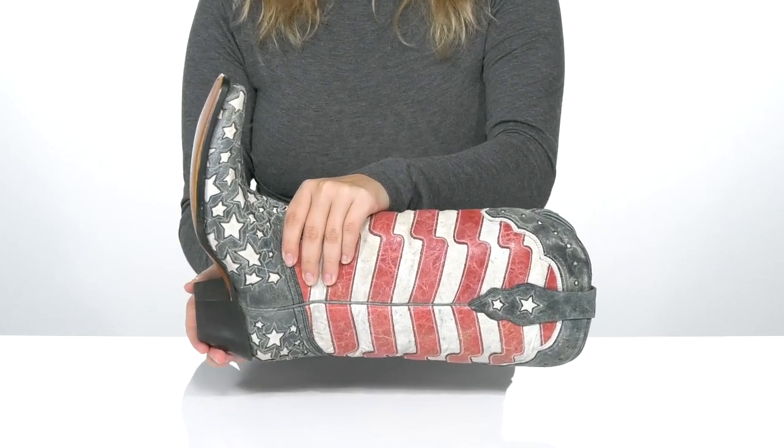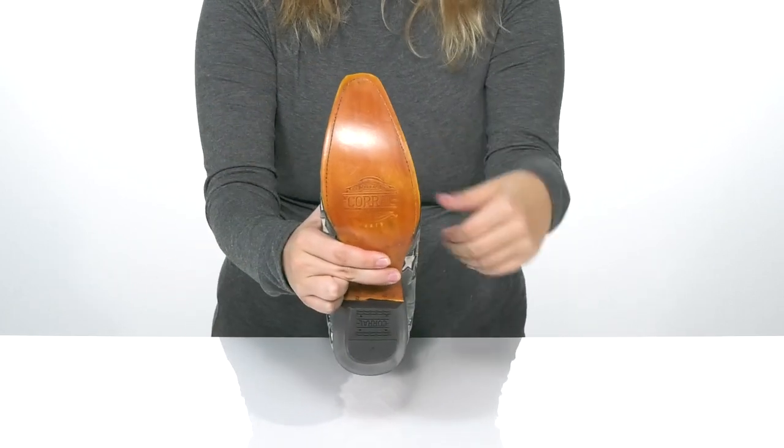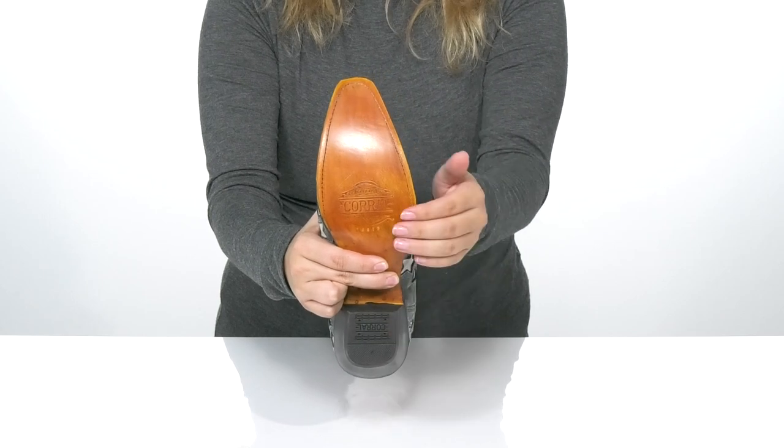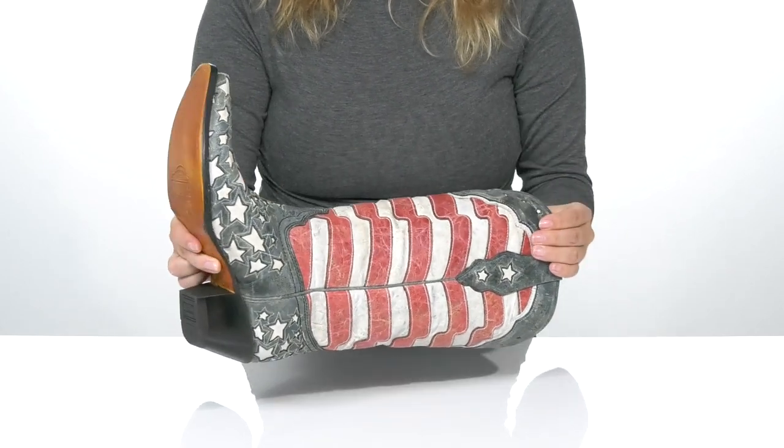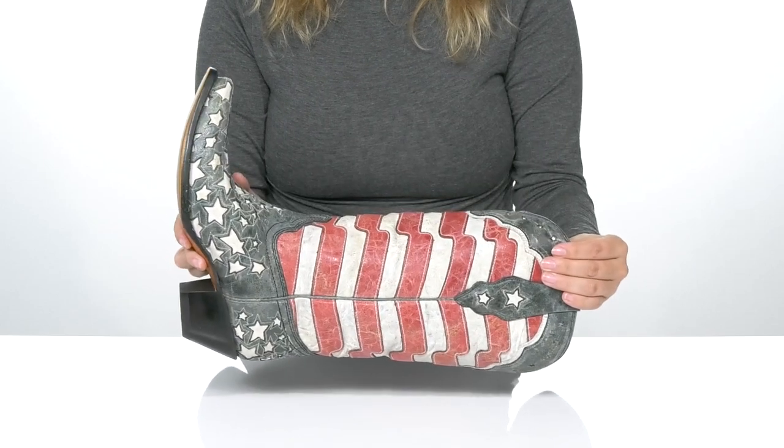At the back is a heel that will boost you up about two inches in height. Underneath is a textured heel and a lightly textured forefoot. I really love the look of these and I think they would pair very well with some denim shorts.